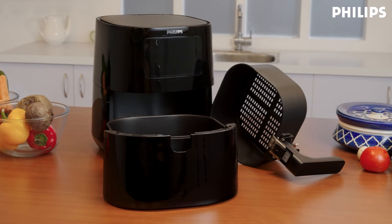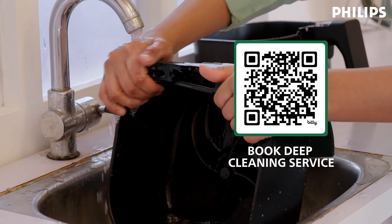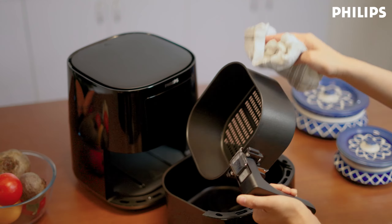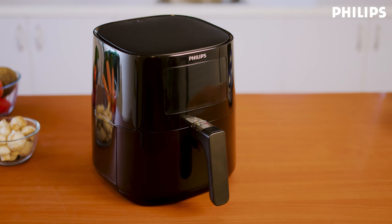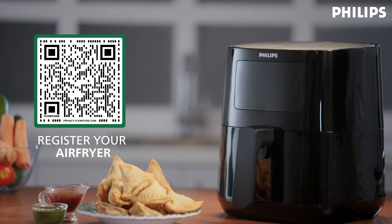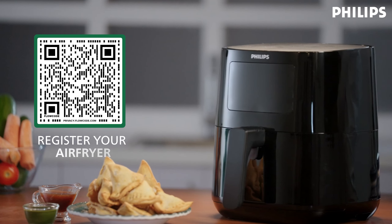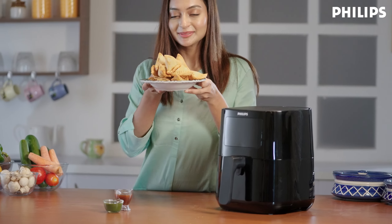If you want your air fryer to be deep cleaned, scan this QR code to book an appointment with our service expert. We'll come to your home and deep clean your air fryer. Now please make sure to register your air fryer by scanning the QR code on the screen so you can receive an extended warranty, new recipes, and special discounts.